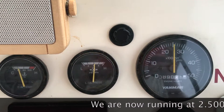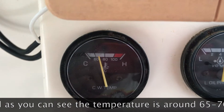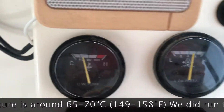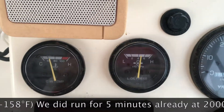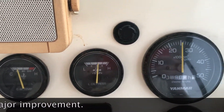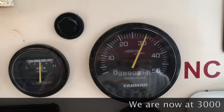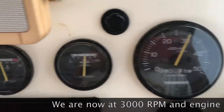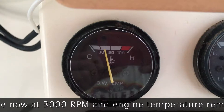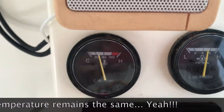We are now running at 2,500 RPM and as you can see the temperature is around 65 to 70 degrees Celsius. We ran for 5 minutes at 2,000 RPM already — major improvement. Now at 3,000 RPM, the boat is still at 65 to 70 degrees.